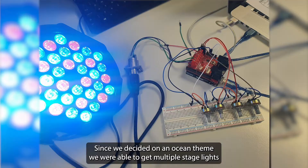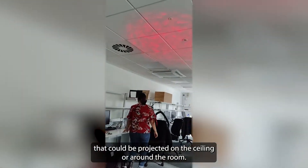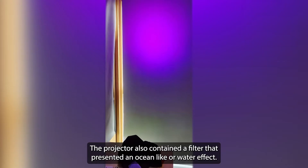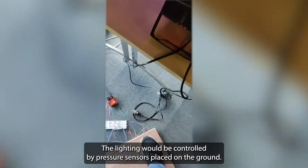Since we decided on an ocean theme, we were able to get multiple stage lights and a projector to produce a blue and green lighting that could be projected on the ceiling or around the room. The projector also contained a filter that presented an ocean-like or water effect. The lighting would be controlled by pressure sensors placed on the ground.